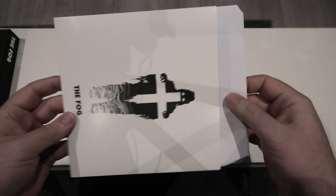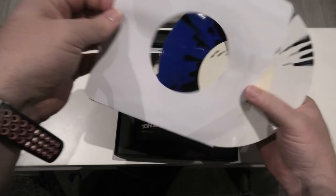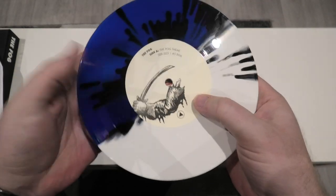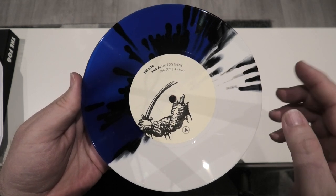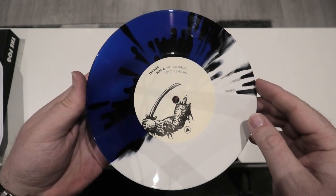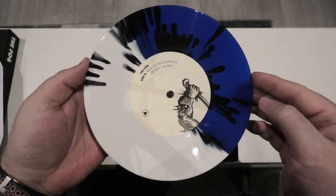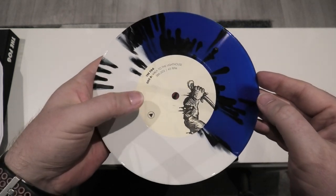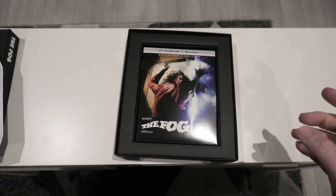Let's open this up and have a look at the unique colour vinyl. Here we go — this is Side A, the Fog theme. I'm really digging on the white and blue colour vinyl with the black splatter — I think it looks great. And around to the back, that is A Walk to the Lighthouse, Side B. A beautiful looking unique colour vinyl for this release.